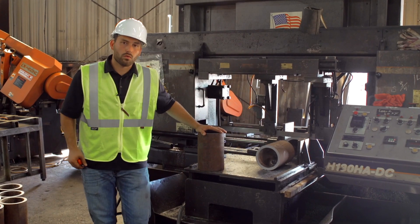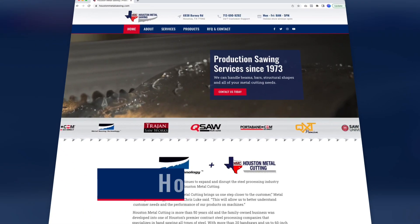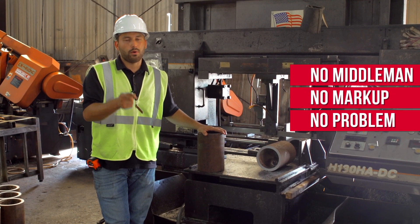I'm Austin Zimmerman, and thanks for watching. Remember, if you need high quality blades, parts, or coolant, give us a look at sawblade.com, and now you can even lock on to Houston Metal Sawing when you need a quality cut. No middleman, no markup, no problem — go direct.